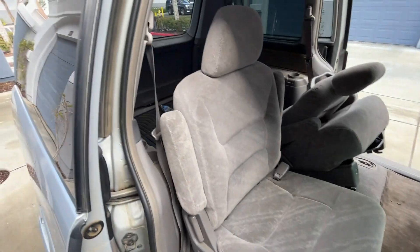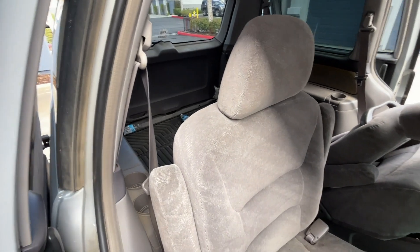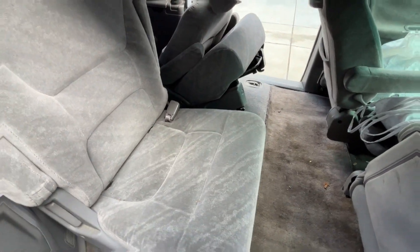Now I'm going to show you how to pull out the back seat, because it is back there. I'm going to take these out and then we're going to put that seat up front, so stay tuned.